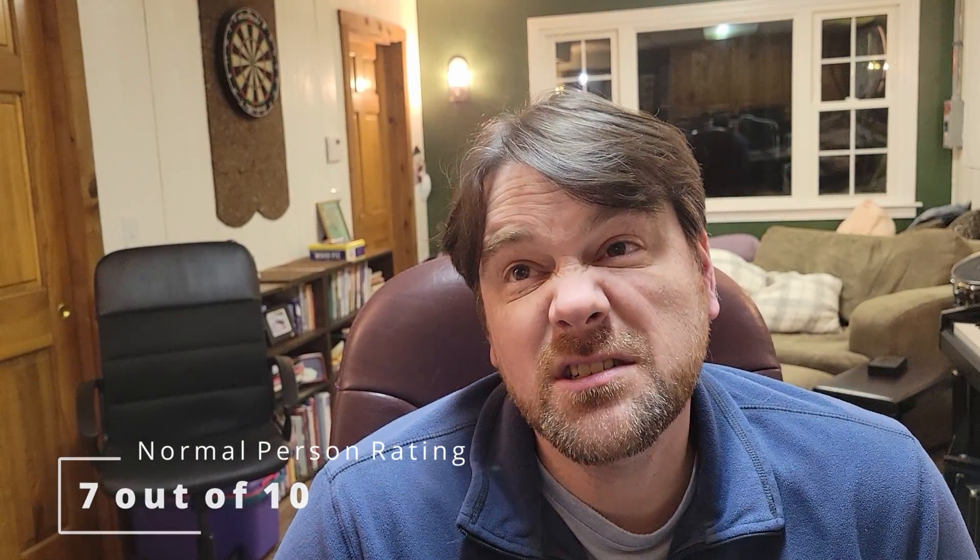Okay, time for the final ratings. The picky eater of the family gave it a rating of 6 out of 10. The picky 12-year-old gave it a rating of 2 out of 10, and the rest of us gave it a rating of 7 out of 10 — so not bad but not great either. On the messiness scale it got a rating of 2 out of 10, so it was pretty easy to do, not very messy, and pretty easy to clean up after. That's the overview of the beef nacho casserole. I hope you enjoyed it — please subscribe to my channel and I look forward to hearing from you in the comments.